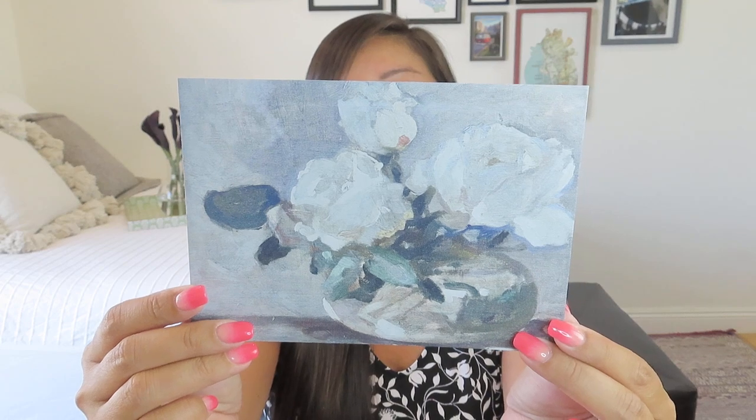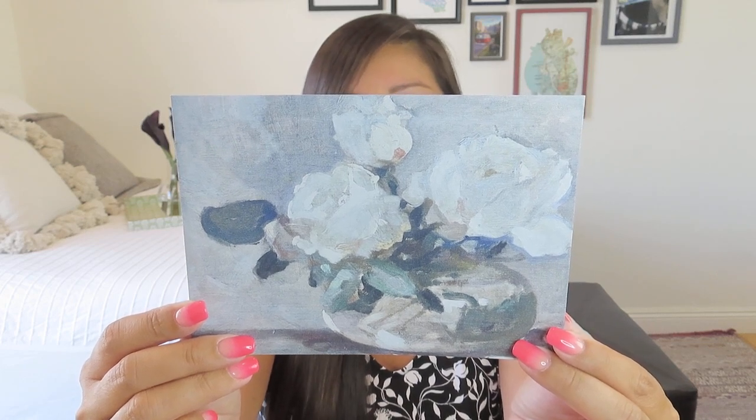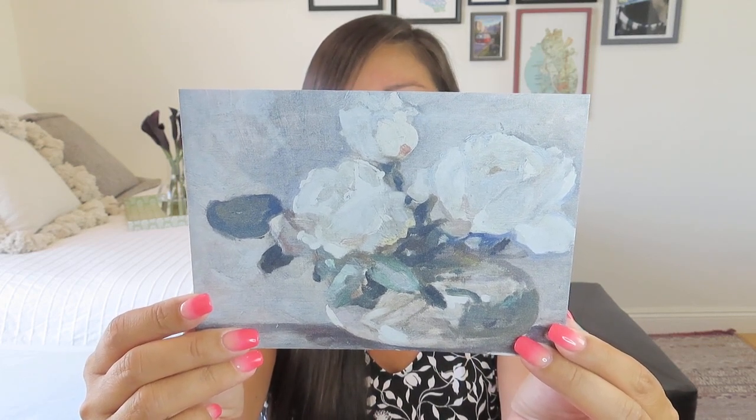They've started including dried eucalyptus, which you can definitely use for other things. I love that they started including a print as well — that was the case in the last one too. It has important dates with decorating videos that Victoria is going to do, as well as a style guide which is digital and you access with a QR code. It's just a nice little print that you can put in a little frame if you rotate your art, or in one of those little photo holders.